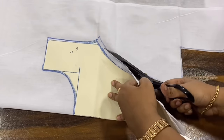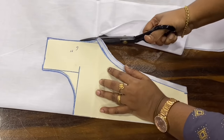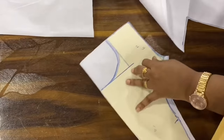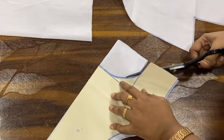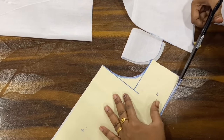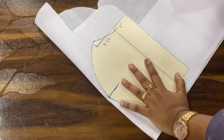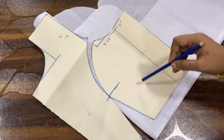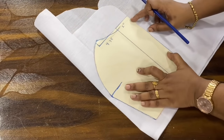Now we cut this — front open and cut, then neckline cut, so that the center piece is made. This is the fabric — it has 2 layers of fabric. We have cut the fabric. I am going to mark the outer.